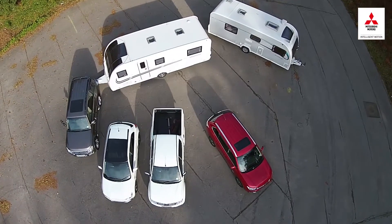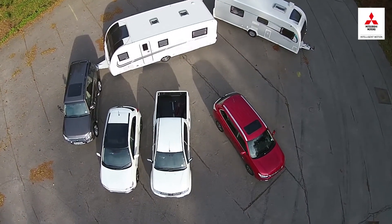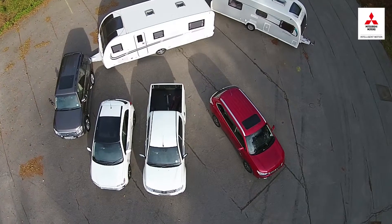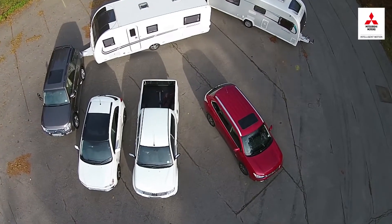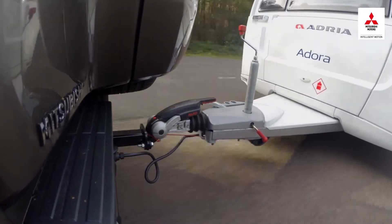Let's kick off by looking at how to safely match your car and caravan. There are a few key numbers you'll need to know. These include the curb weight of your car, its brake towing limit, and its maximum nose weight — the most weight the caravan should exert on the tow ball.